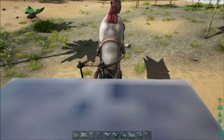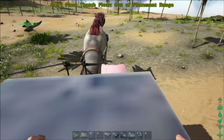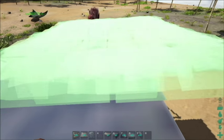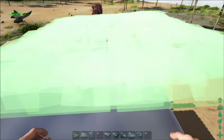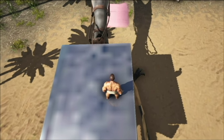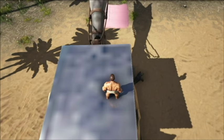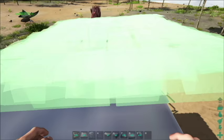Welcome to the Quetzal harvesting platform saddle build. To get started, we're going to set up a foundation of two by two. It's very important that we start with a thatch foundation, as it functions slightly differently than the metal foundation, which I would recommend using in the final build. We start by setting up a two by two square of thatch.